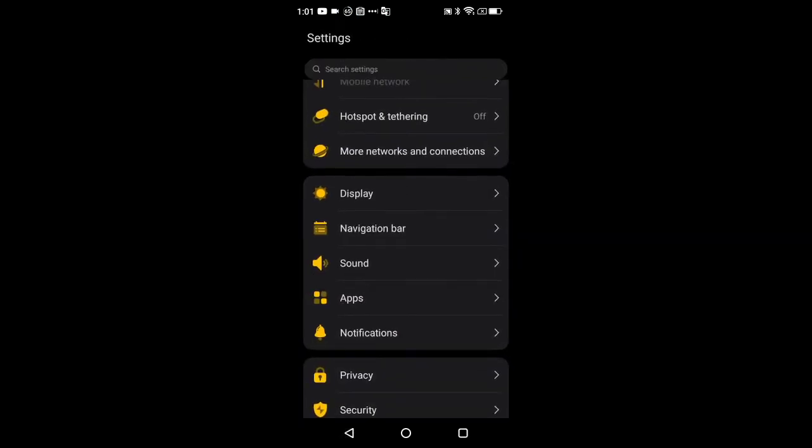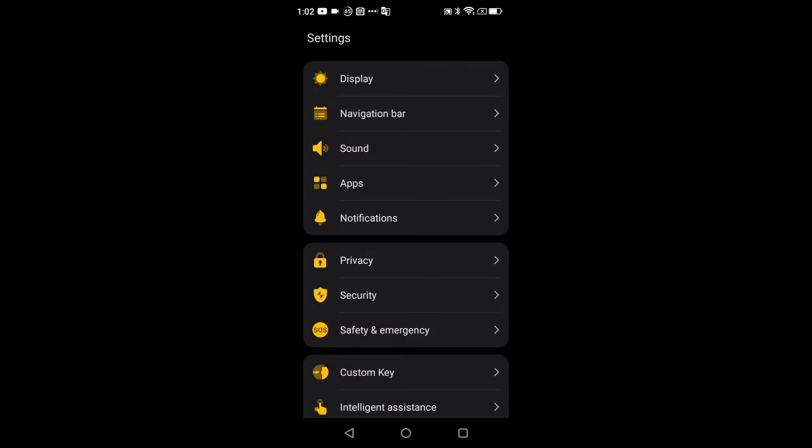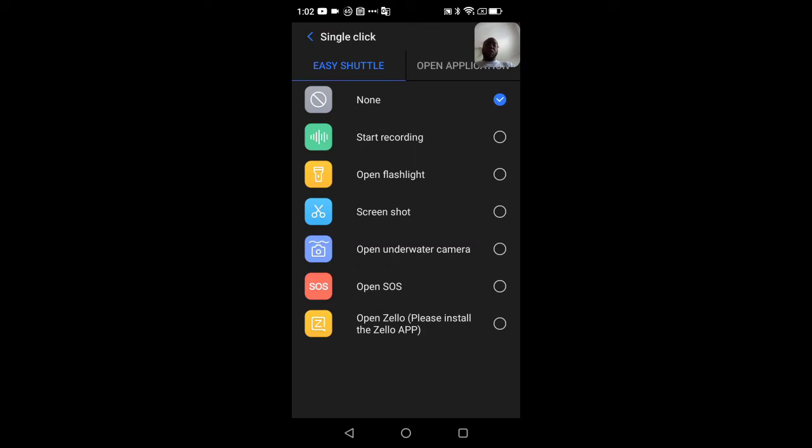The rest — sounds, applications, notifications, privacy — are self-explanatory. Under the Custom Key setting you can configure a single press, double press, and long press. For single press the options include: start a voice recording, open the flashlight (which is really strong), take a screenshot, launch the underwater camera, and the underwater mode since this device is waterproof.